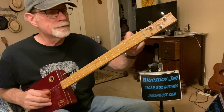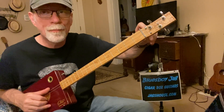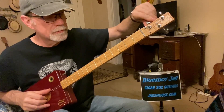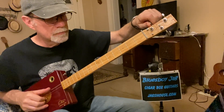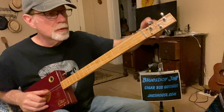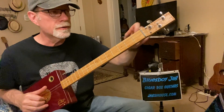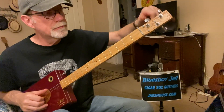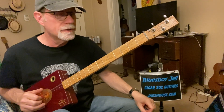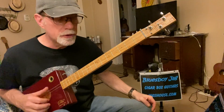A bass would be much lower on the G. Just for kicks, I'll show you where the actual bass guitar G would be. Somewhere around there — that's a bass guitar. So your bass is an octave lower, 12 notes — that's a lot of notes lower.